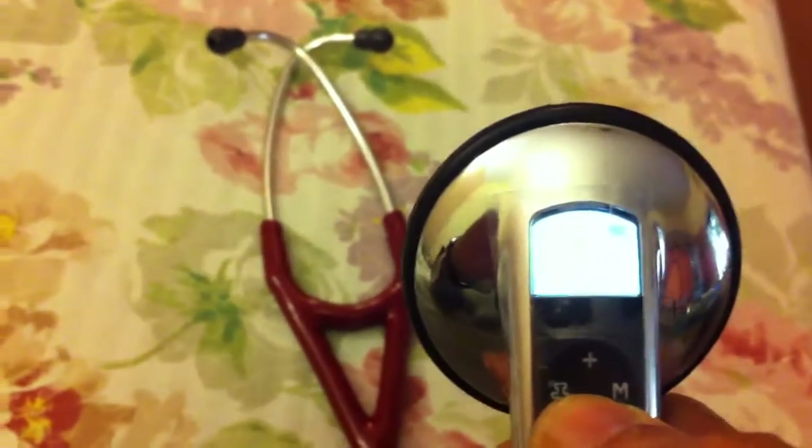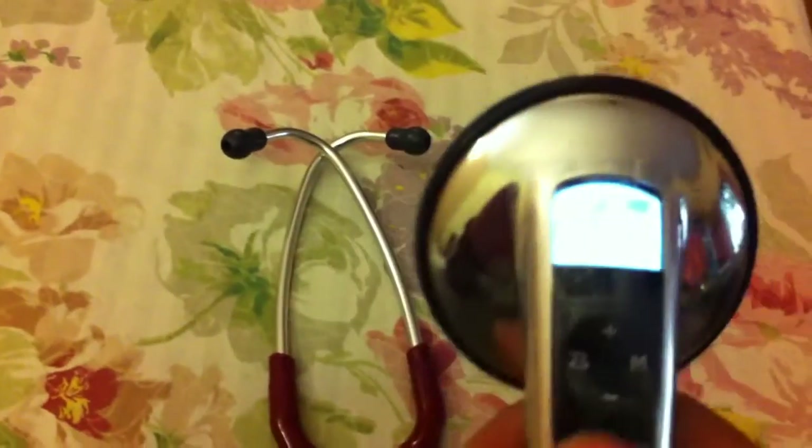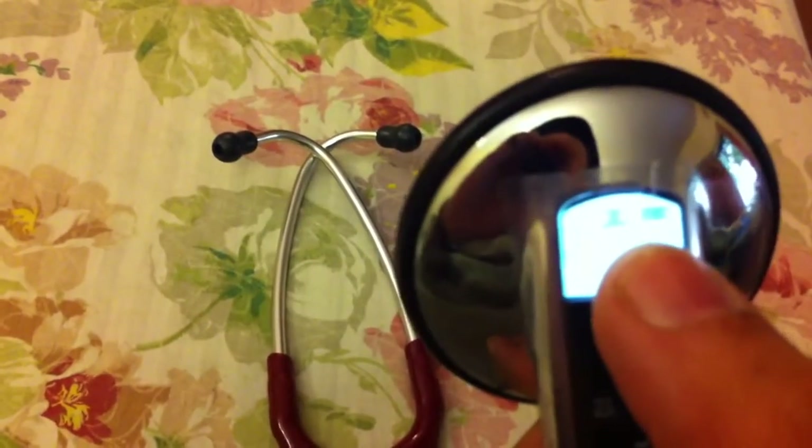The light you are seeing is the display. On the display you can change between the diaphragm and the bell using the button — this is the bell area and this is the diaphragm. You can increase and decrease the sound volume from here. There's also a battery signal so you can see how much battery is remaining. And when you place it on the heart, this area gives the heart rate.